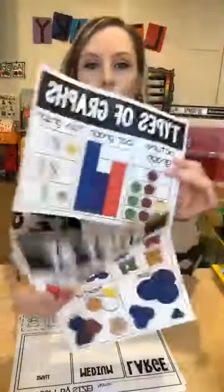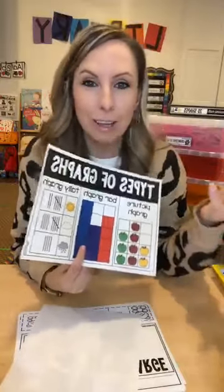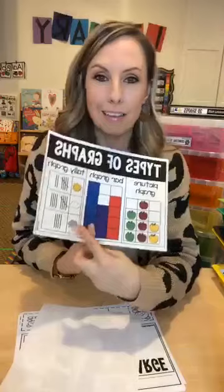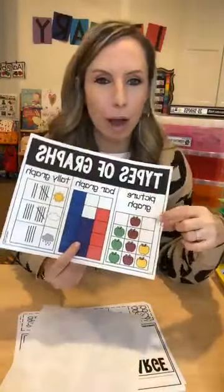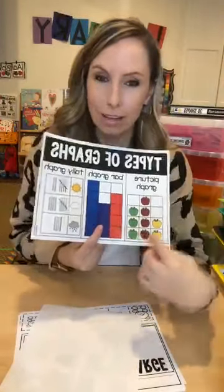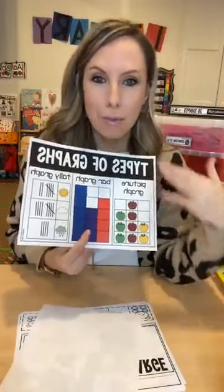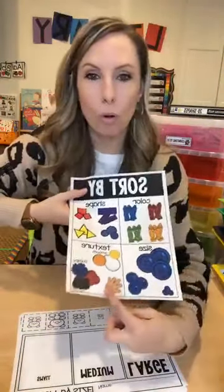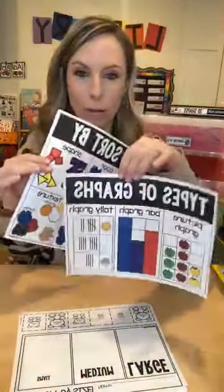There's a simple graphing poster you can put in your math center showing kids that graphs can look different — picture graphs, bar graphs, and tally graphs. Real-life connections like apple graphs and weather graphs help kids make that connection. There's also a sorting poster showing the different ways you can sort: by color, shape, size, or texture like smooth, bumpy, hot, or cold. Both posters are included in the unit.